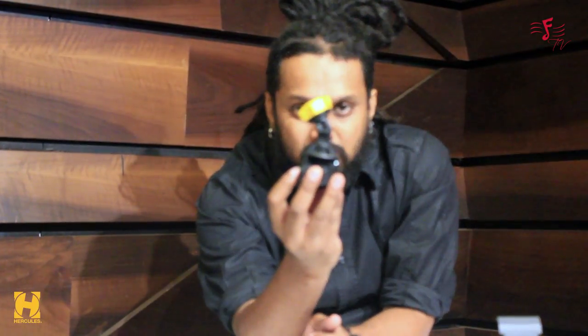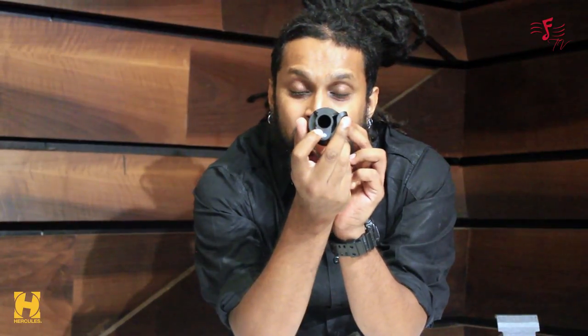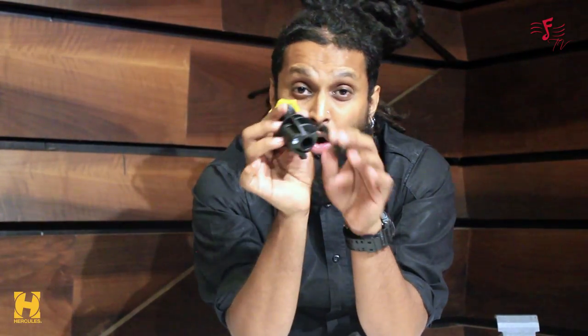And lastly, there's this new device where you can mount it on top of a mic stand like a mic. Now I'm going to get into all the features and details of the product.